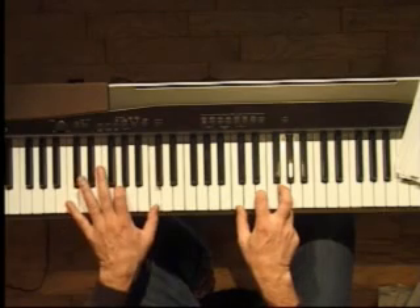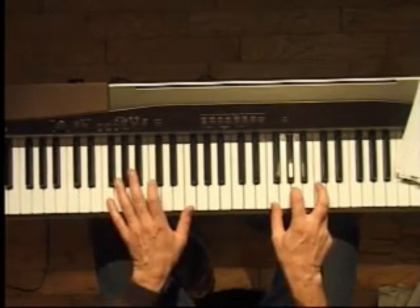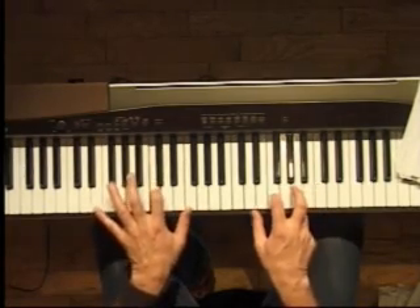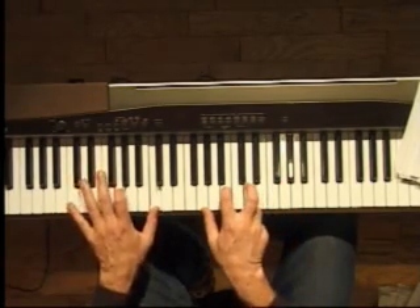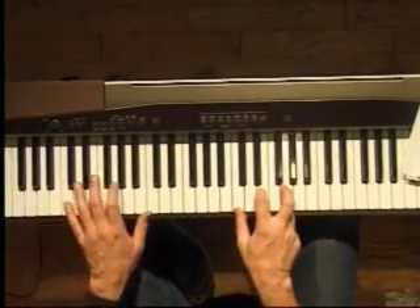Now I'm going to go up and do the same thing — I'm going to go to F, and this is going to go to F. Pinky... pinky. Back down to C — pinky... pinky. Back down to G, F, C.